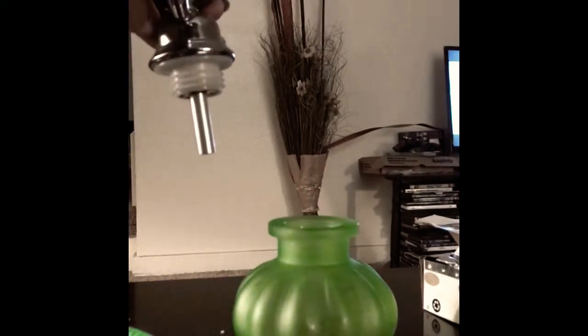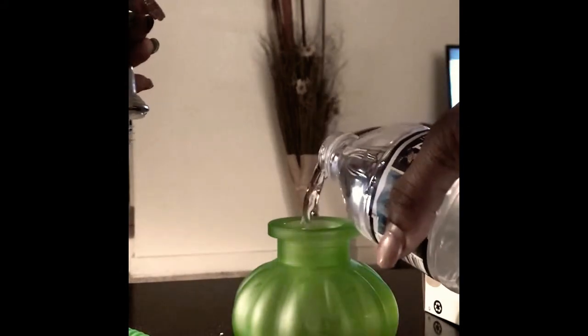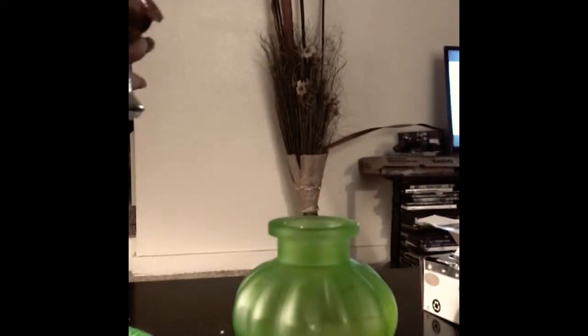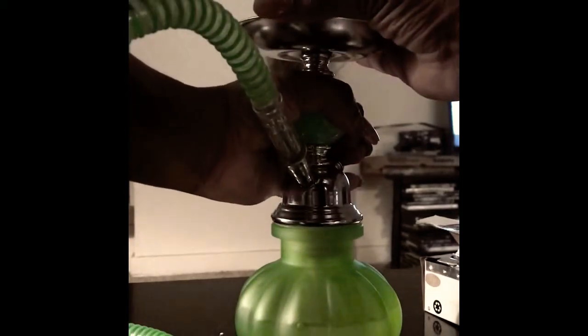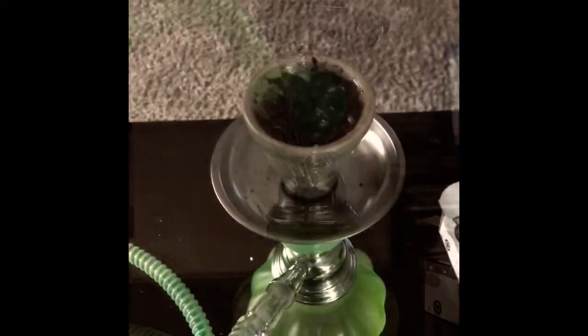Fill it up about halfway — maybe right about there. It doesn't matter what type of water you use; I just prefer bottled water.